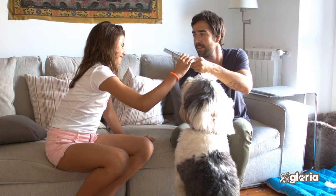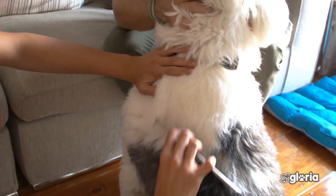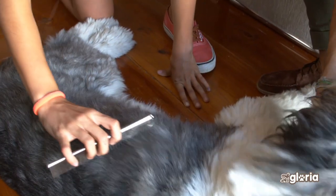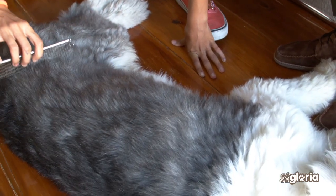The comb is the best tool to finish and ensure that there are no knots. Brushing your dog or cat is important for the health of the skin and hair. Good grooming removes dead hair and dirt. It stimulates the hair follicles and distributes the natural oils over the body.